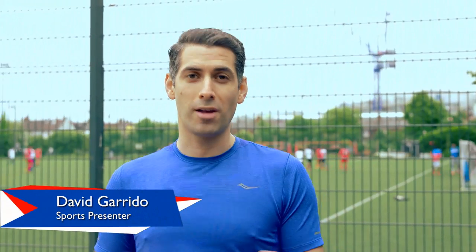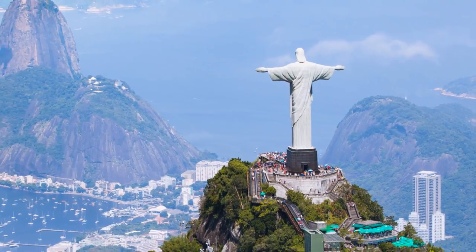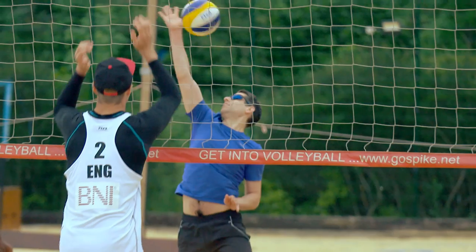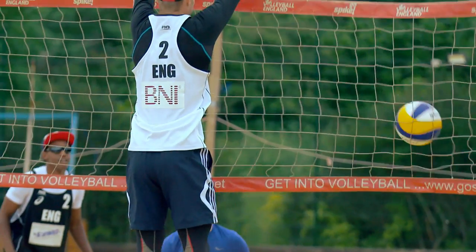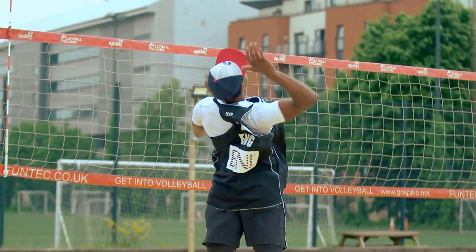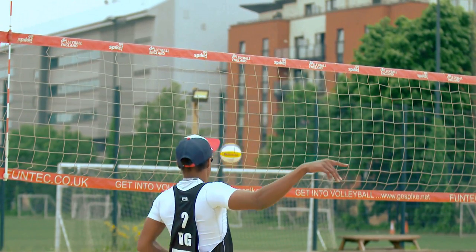Hi there, I'm David Garrido. We have such an amazing sporting summer ahead. Of course, we head to Rio in Brazil for the greatest sporting spectacle on earth. But look, there might be some sports on your TV screens that you're not entirely familiar with. Brought to you by Freedom Polarised Sunglasses. I'm here at the Score Centre in East London to learn as much as I can about a popular, if perhaps lesser known sport.